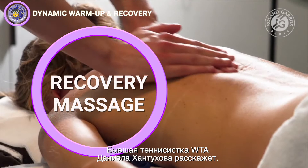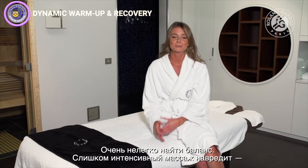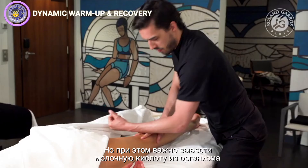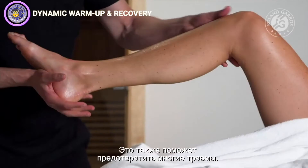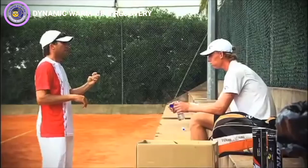A recovery massage can also help recovery and help you relax. It's really difficult to find a balance between not having too deep a massage — because you don't want to be sore for your next match and feel like your legs are heavy — but at the same time you want to get that lactic acid out of your system and feel really light for your next match. This also helps you prevent a lot of injuries. If you don't have access to a massage therapist, it's a good idea to travel with a foam roller or mobility ball to massage your soft tissue and help your body recover.